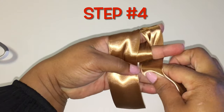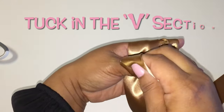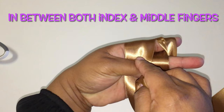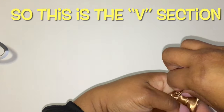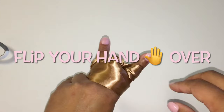Step four: pull the ribbon over and tuck it in the V section in between both your index and middle fingers. This is the V section.